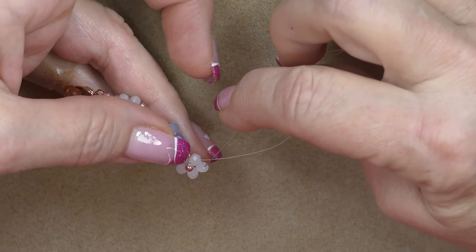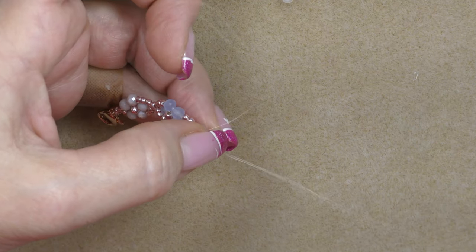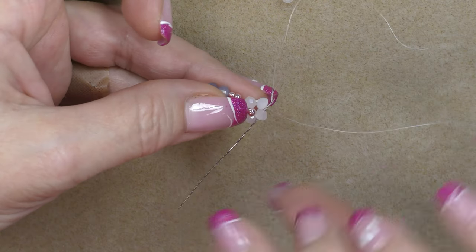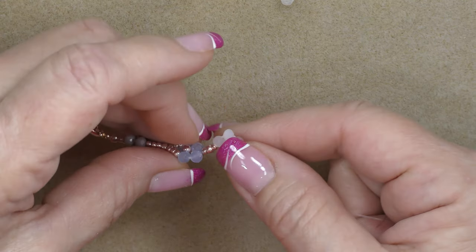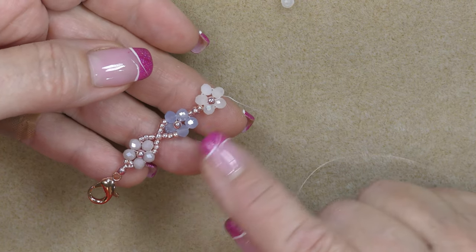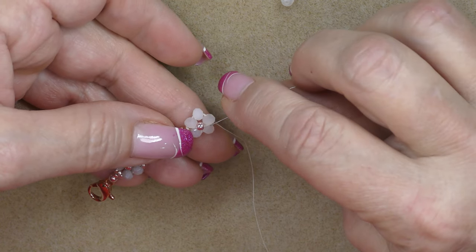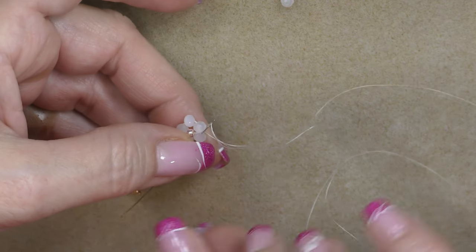Sew back through to the two top beads. The issue with this design is that it twists and turns while you work on it and it's wobbly, so make sure you keep one side up at all times — the side where your 8/0 seed beads are up — or you'll look at it in a few minutes and have a flower that's upside down.